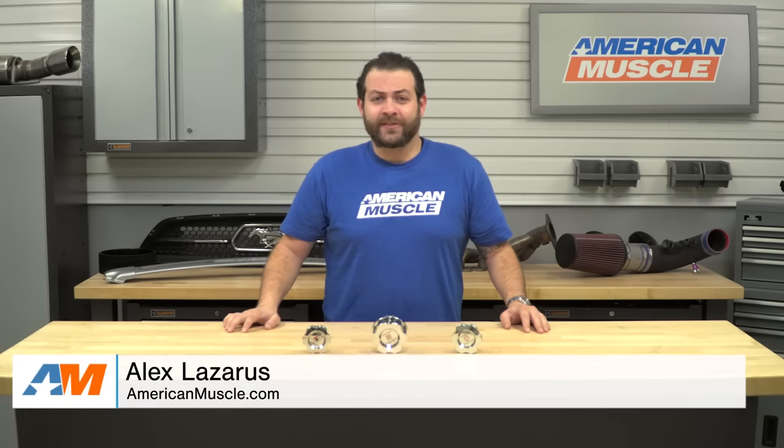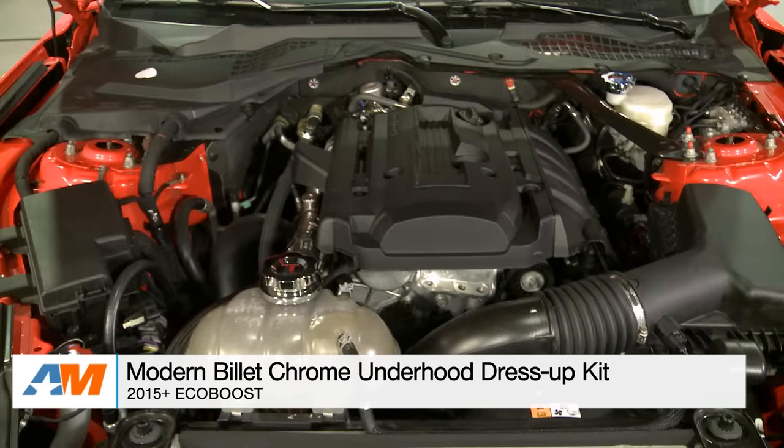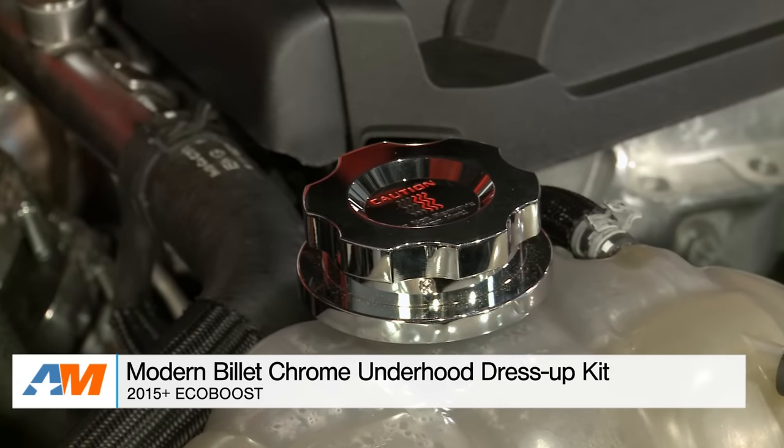What's going on, guys? I'm Alex from AmericanMuscle.com, and today I'm bringing you my very quick review and breakdown of the Modern Billet underhood dress-up kit, fitting your 2015 through current S550 EcoBoost.